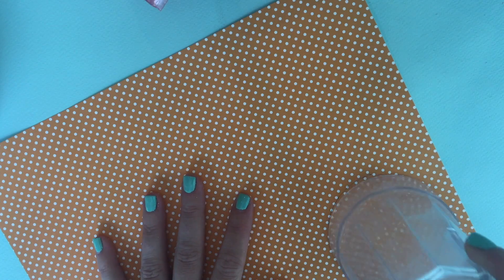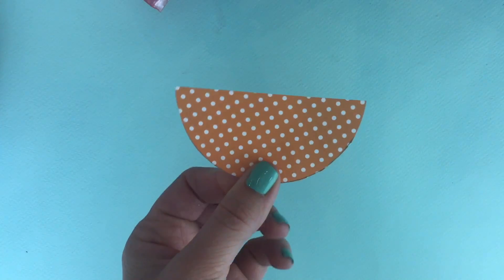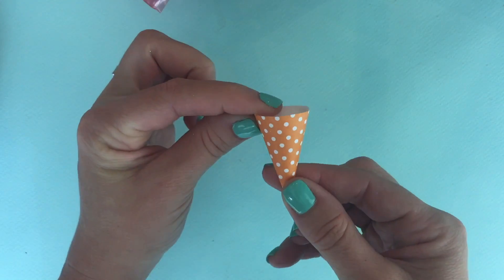Then for the holder, take your scrapbook paper, trace a circle on it, cut it out, cut the circle in half, then cut a slice of pizza off of it, and now you can roll it up to make a cone. Just use a glue stick to glue it together.